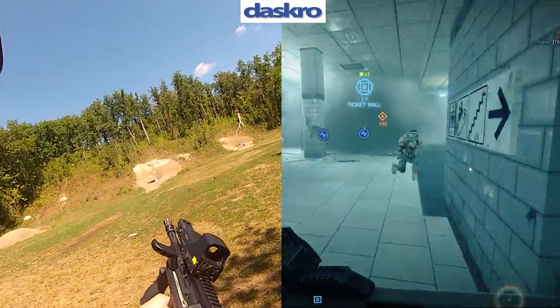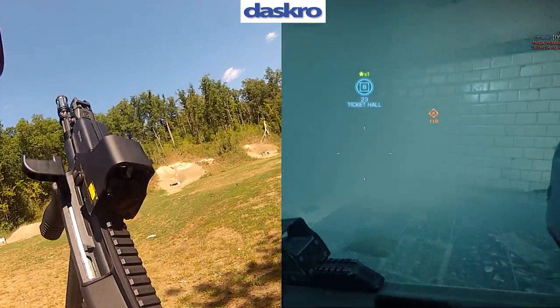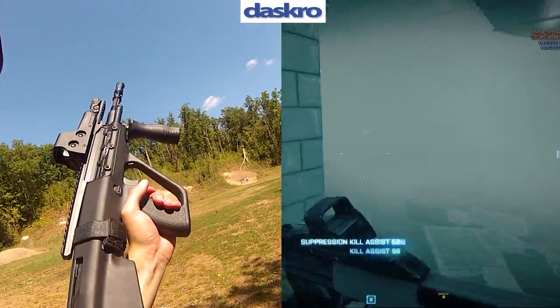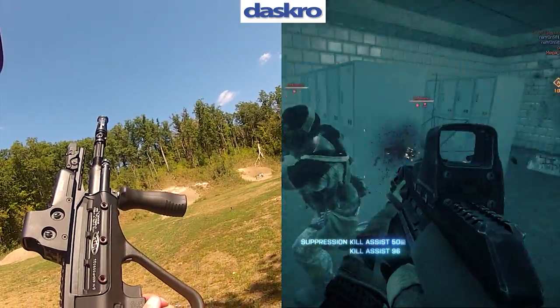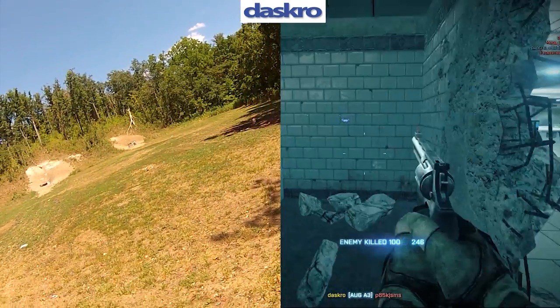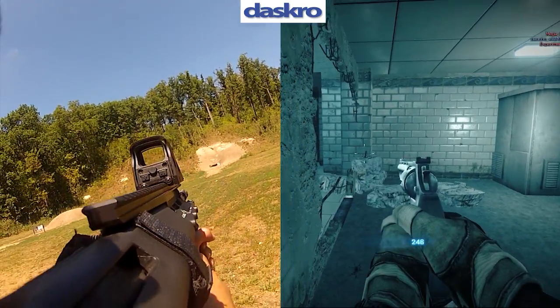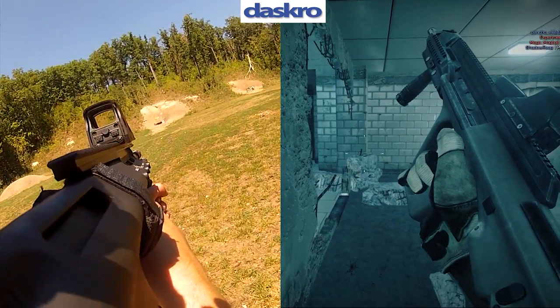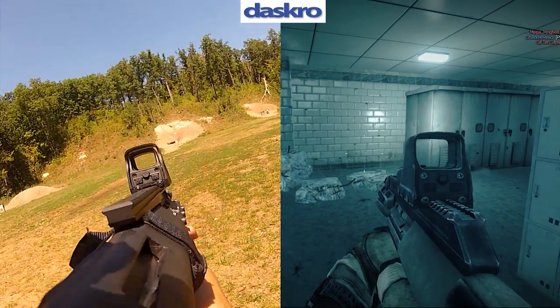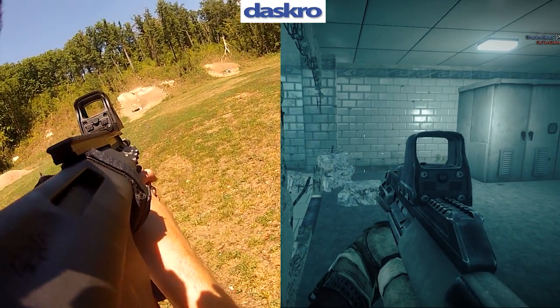This STYROG is actually a US-made MSAR STG-556, which is a semi-automatic clone of the STYROG. I'm rocking a Neotech 512, which is the holographic sight on the front. I also have a flash hider and a vertical foregrip. While the AUG in-game has a foregrip as optional, most AUGs that you see do have an integrated vertical foregrip, as you see on the left.